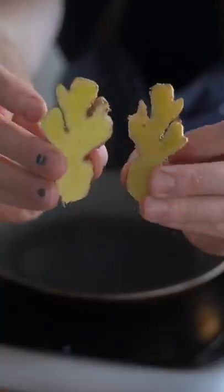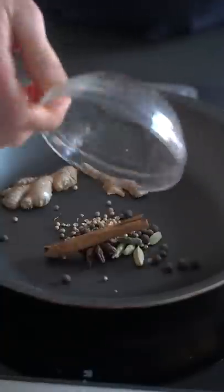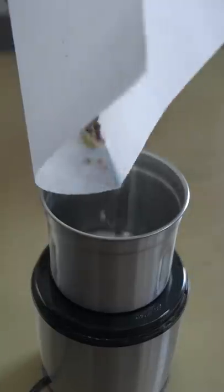Masala chai tea will warm you up and make you feel all fuzzy inside. It's a fact. It is creamy, it is nourishing, it is very spiced, and it is very good for you.